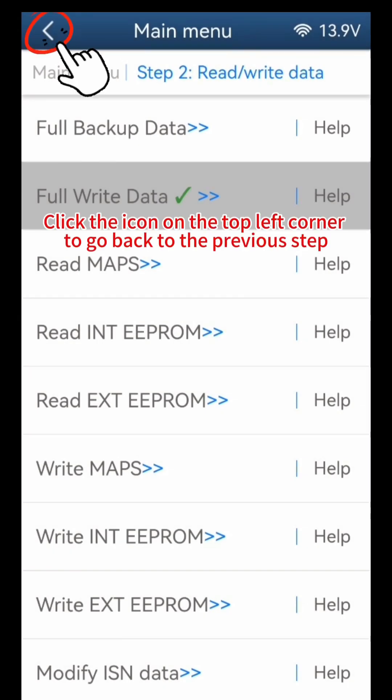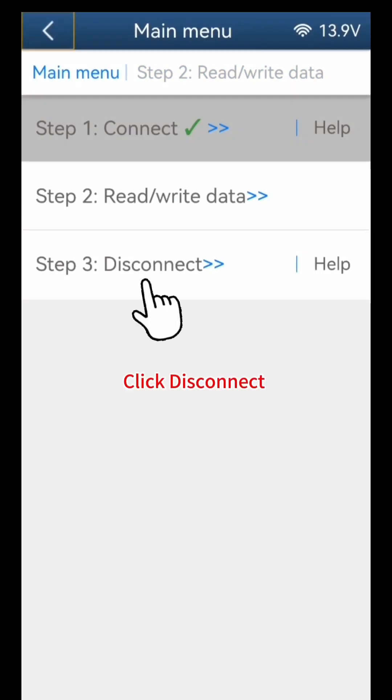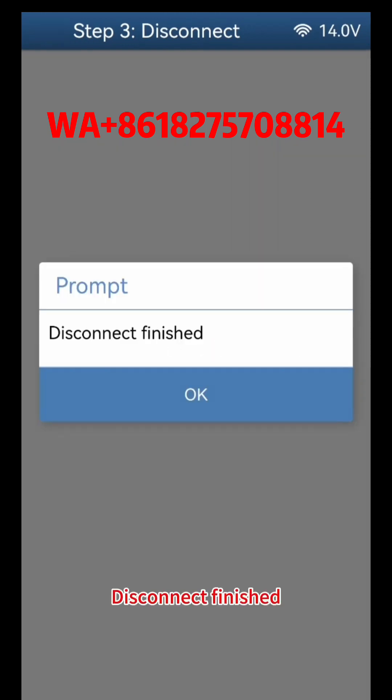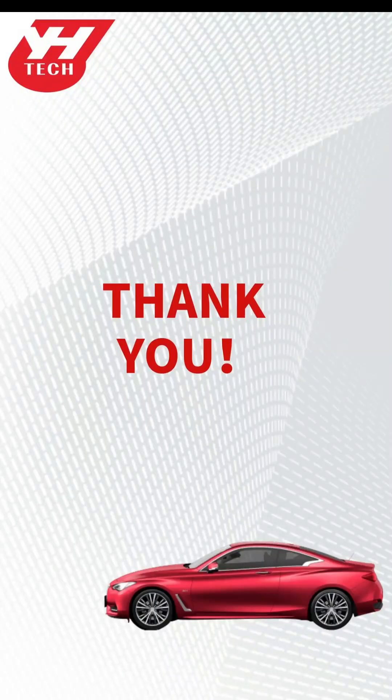Click the icon on the top left corner to go back to the previous step. Click Disconnect, click OK, click Continue. Disconnect finished, click OK.